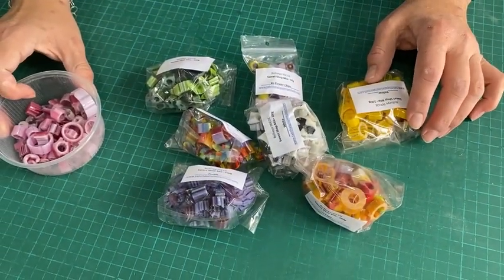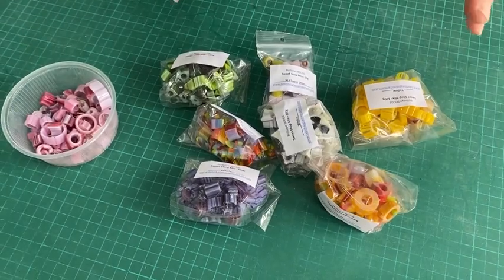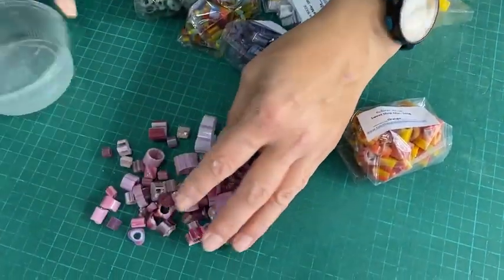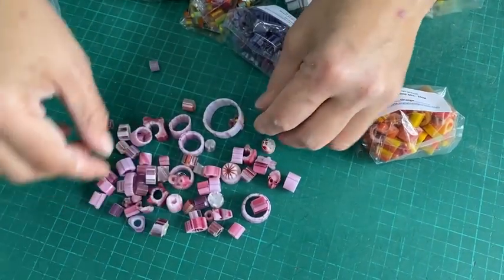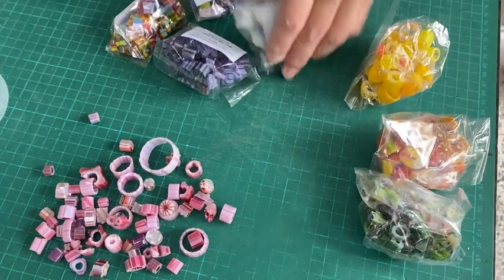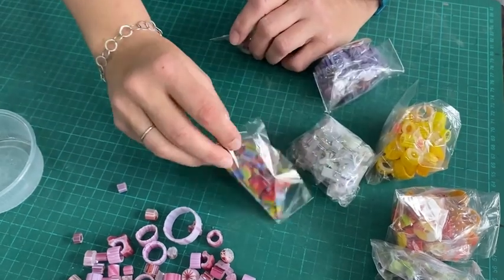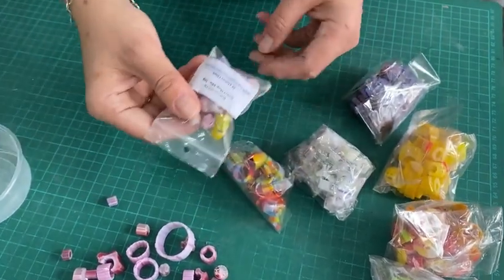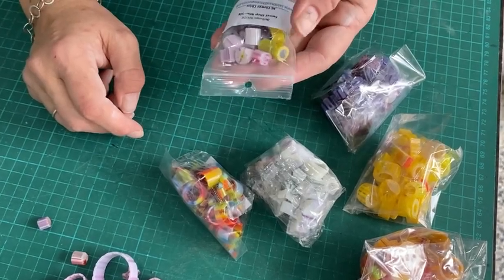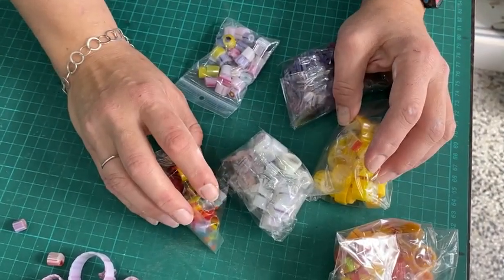We've got some amazing products to show you today. We've been collecting lots of pretties for about six months, boxes piled high, and recently I started cutting them all up. This is like 100 grams of the pink one - you can see what you get. We've got green, orangey, yellow, white, purple, and rainbow in 100 grams, plus rainbow in 50 grams. We also have excel flower chips in 50 grams. We're calling them our sweet shop mix because they're like bags of sweets.